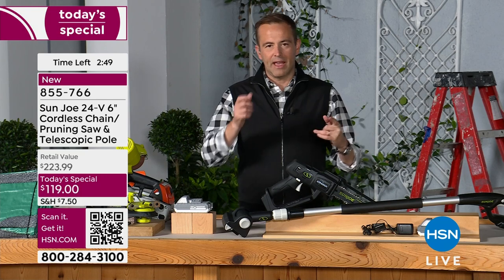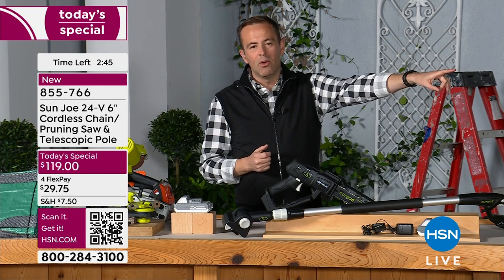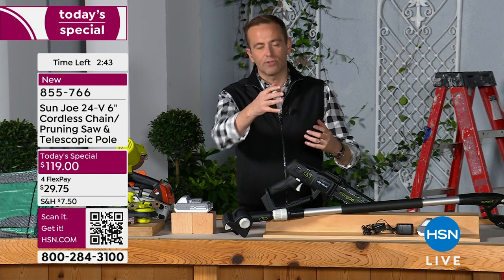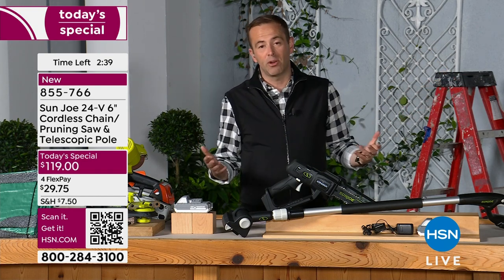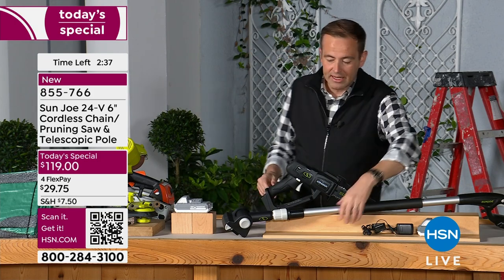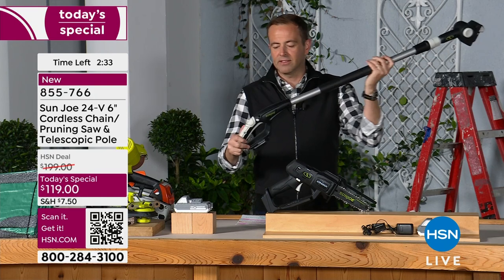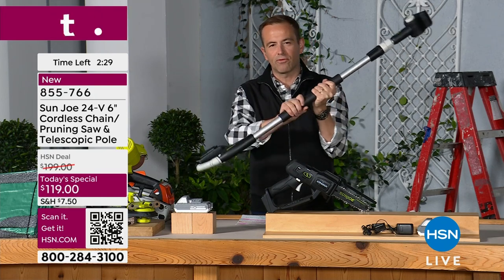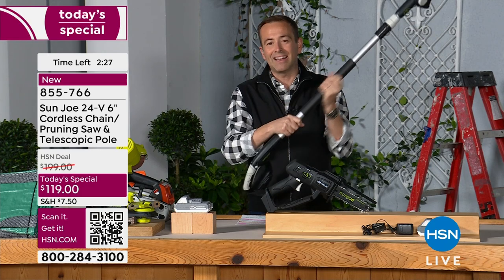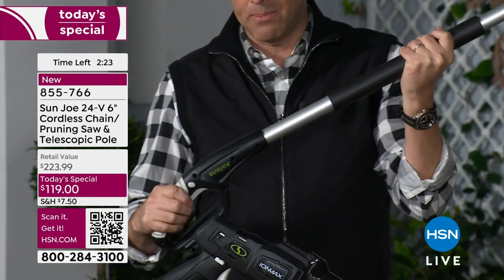I also want to reiterate what Bobby had in his hand in terms of the controls — it's exactly the same when he puts the pole on it. So the controls are at the other end, and you've got full control of everything. That is also ergonomically designed — every part has been designed to enable you to have maximum grip. Even this is a soft, rubberized feel so your hand isn't slipping and sliding.